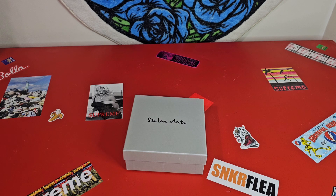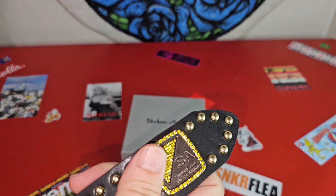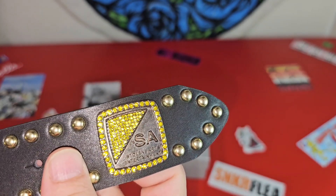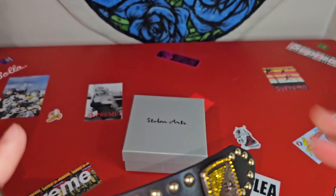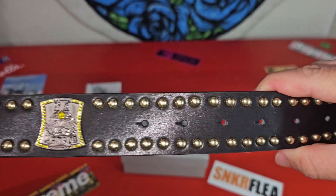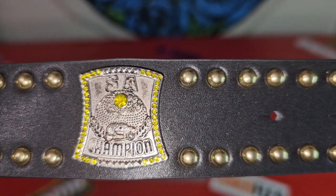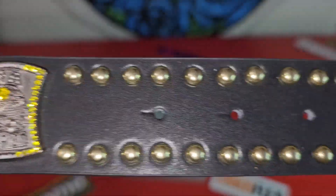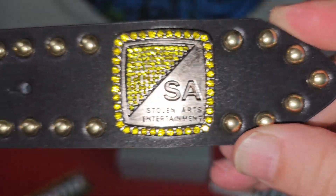This review is going to be on one of their recent drops. Parts of it are leather — their belts are always on point no matter what materials they are. This is the leather version; if you saw my other ones, I do have some with pony hair. Yeah, but these belts are always really nice — Stolen Arts Entertainment.